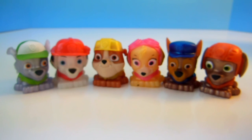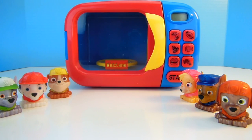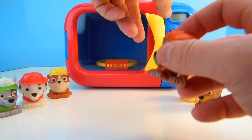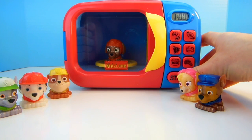Today is a very special show because today we have Mashems and a Magic Microwave. Let's put these Mashems in the Magic Microwave. Who should we put in first? How about Zuma? Put Zuma in the Magic Microwave and press the Magic Buttons.